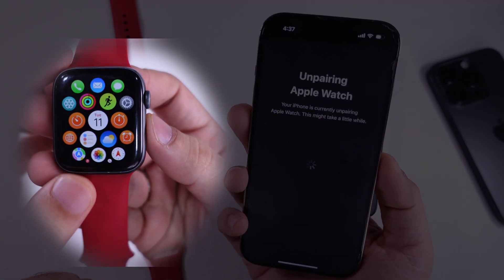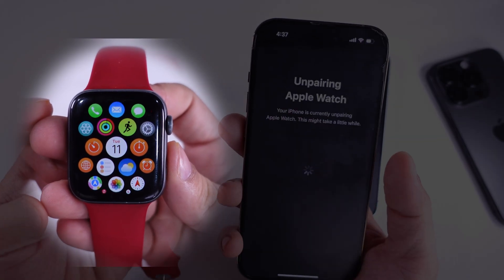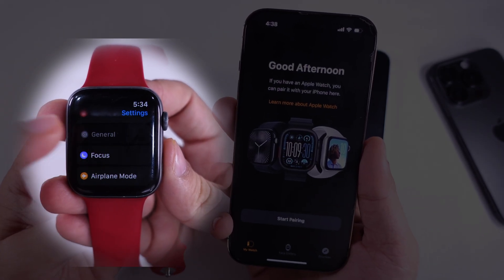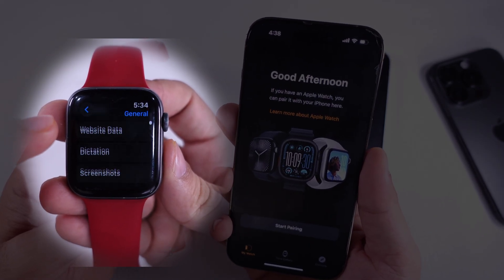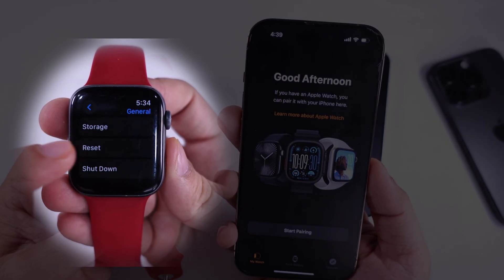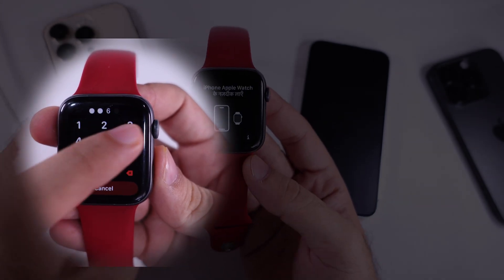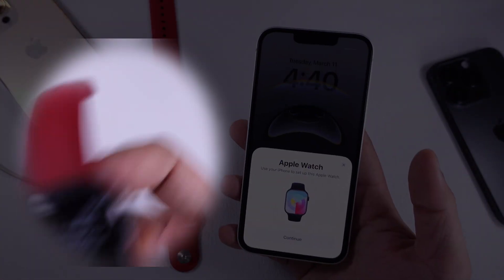Alternatively, you can reset your Apple Watch. To do so, open the Settings app on your Apple Watch. Select General, then scroll down and tap on the Reset option. Again, select Erase All Content.